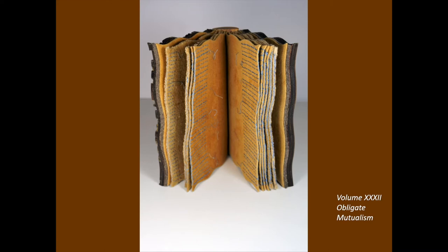I learned about this adaptive strategy from studies by Dr. Diana Sixx of the University of Montana.